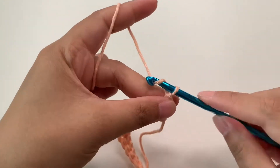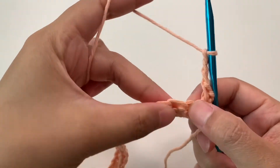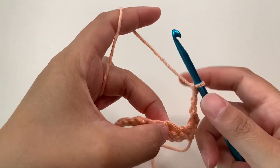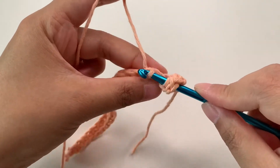Then chain three. We're going to skip two stitches — one, two — and into the third stitch we're going to make a cluster. Yarn over, insert into that third stitch, and pull up a loop.